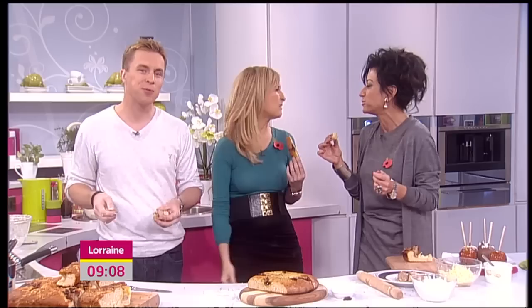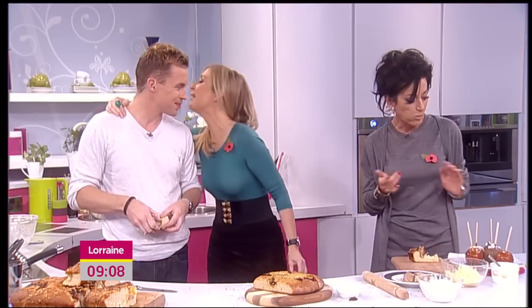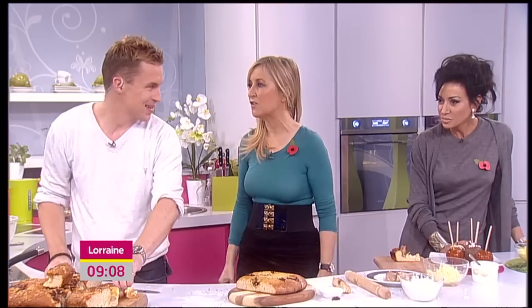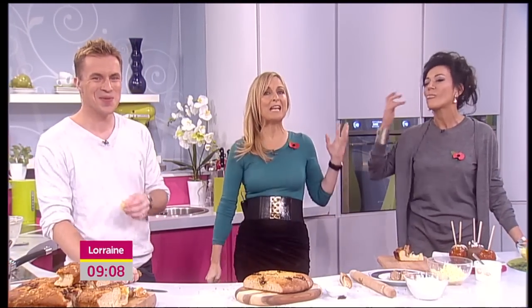People always ask me to speak with my mouth full — it's so rude, but you're so classy, Nancy. For today's recipe you can log on to itv.com/Lorraine. Thank you, enjoy your bonfire! My dad used to get so cross with us because we used to do penny for the guy, and one day he dragged us off the streets saying he's not having his children begging. We'll be talking lots more to Nancy.